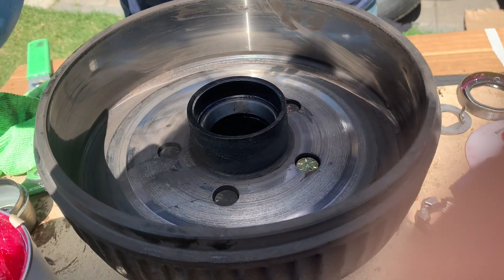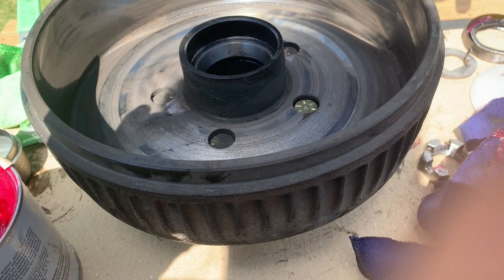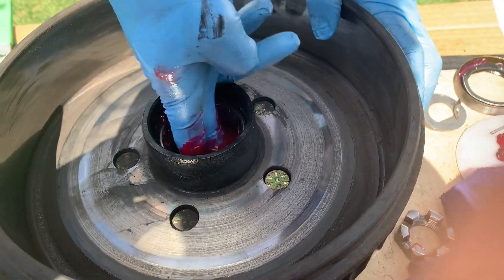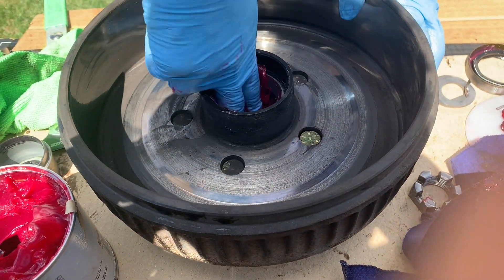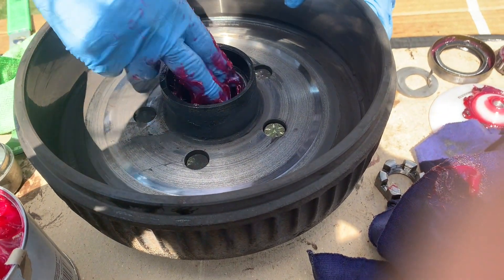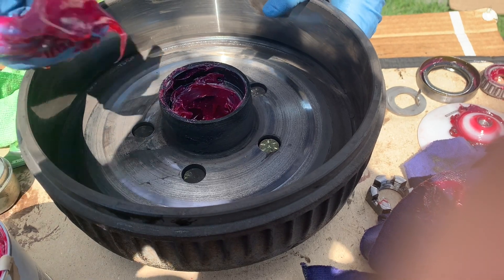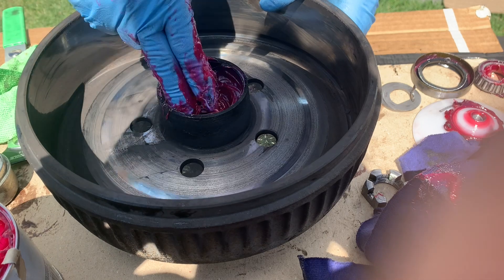Now we need to grease the inside of the drum housing. Take grease and start layering it all inside there. There's no way around it — this is a bit of a dirty job. If you don't want to get your hands dirty, wear gloves, and if you really don't want to, call someone else.